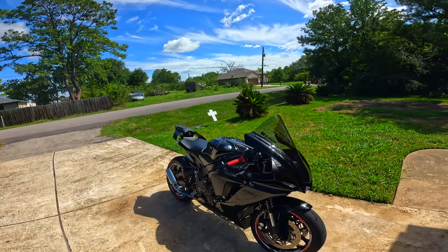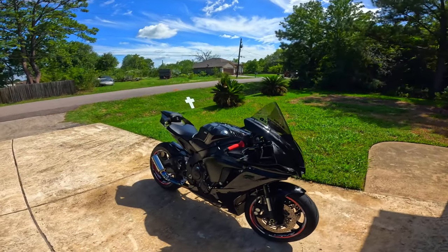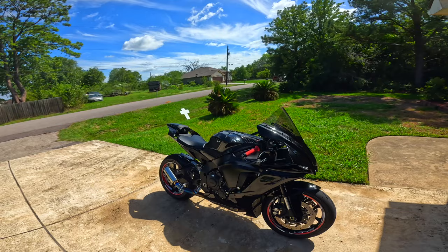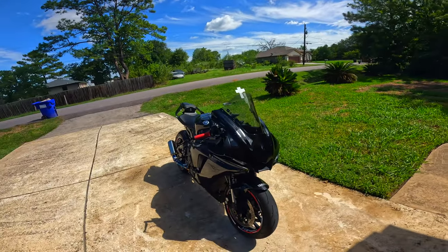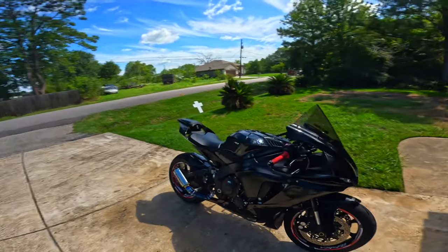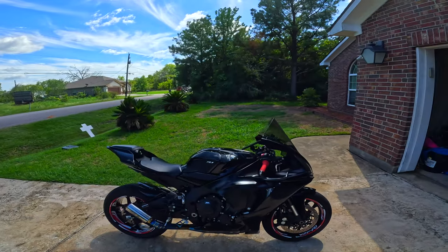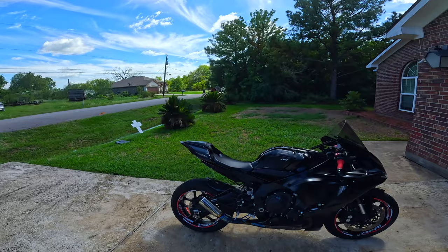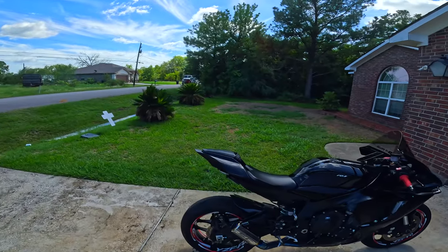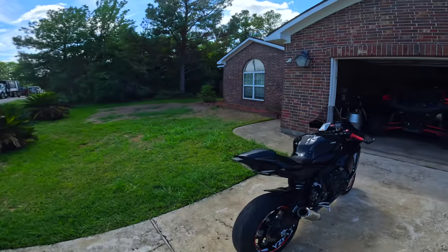I don't know if y'all can see, but Gotham — she's wet like water. That product really did something. You can't tell me she doesn't look different. Now the sun is gleaming — she looks like a mirror. I ain't going to lie, I put it everywhere. The only place I didn't put it is the wheel. Shine Armor, I really appreciate you for sending out this product for review. Let me give y'all a walk-around real quick.